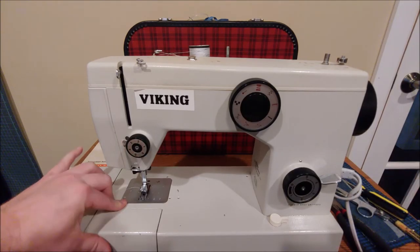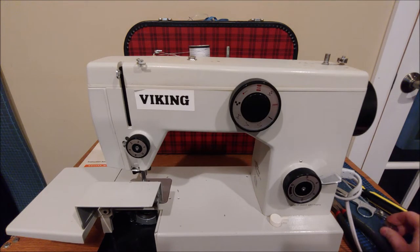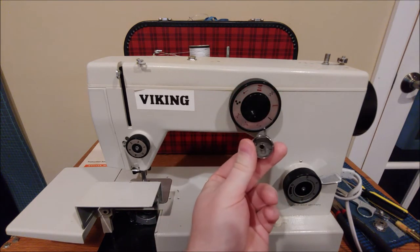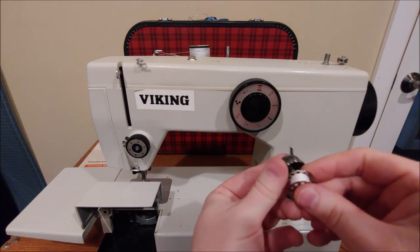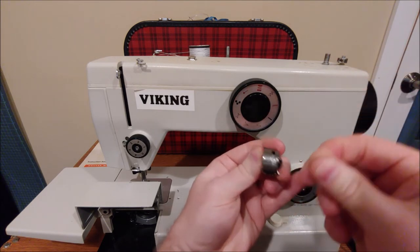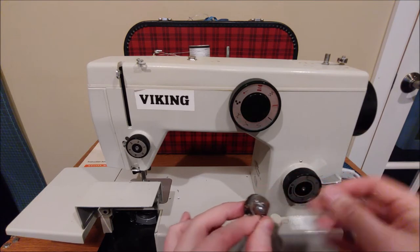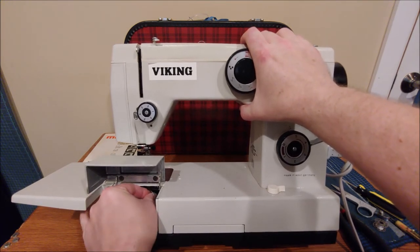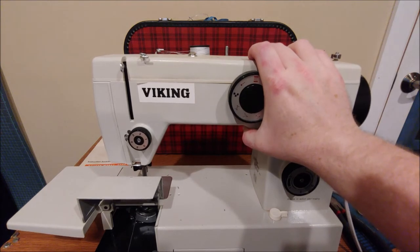Now let's talk about how to place your bobbin into your bobbin case. Remove the bobbin case by pulling on the tab and pulling it straight out. You want the inside of the bobbin case facing you, with your thread coming off the top right of your bobbin. Place your bobbin into the bobbin case, find the little notch for the thread, take it through and around and up until it lands into the U-shape — that means you're ready to go. Pull the lever, place it over the shaft inside the bobbin area, and with the finger on the bobbin case at about 12 o'clock, push it in firmly until it snaps. Give it a little tug to make sure it's in there firmly.